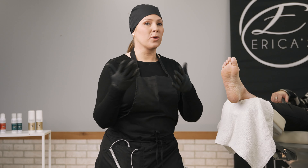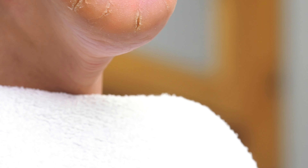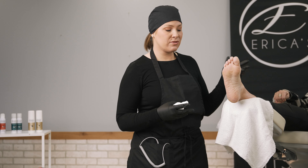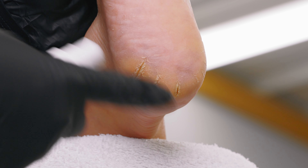Next I'm gonna ask my model or my client if there are any health care concerns I should be aware of. Since we don't have any medical concerns, I asked my client where I should focus and she said the Grand Canyon — so I am taking that as the crack.